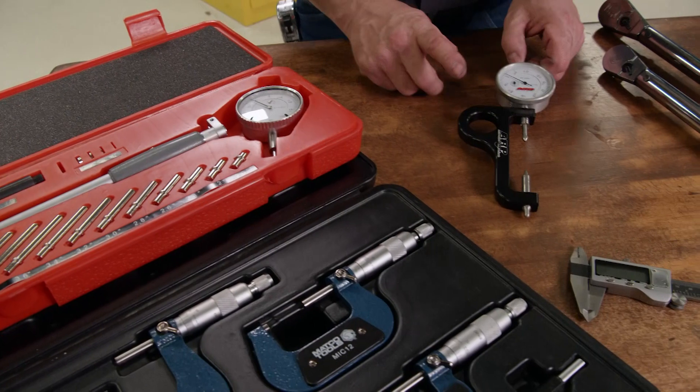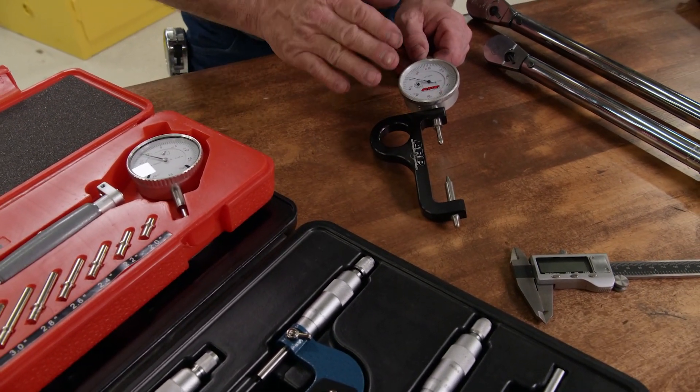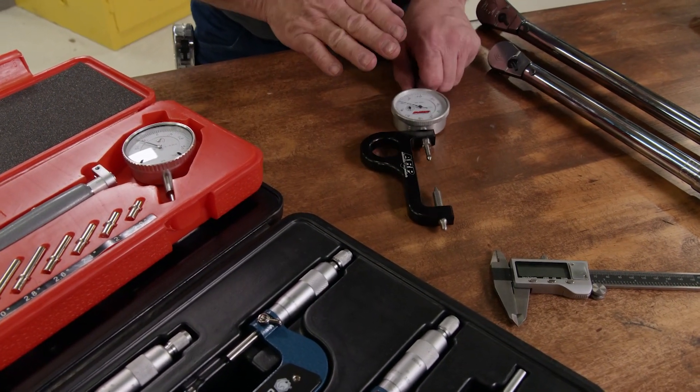Another critical thing is a rod bolt stretch gauge. Now this is a great tool for checking the bolt stretch. That is critical for engine longevity and to keep the bolts clamped the way they're supposed to be.